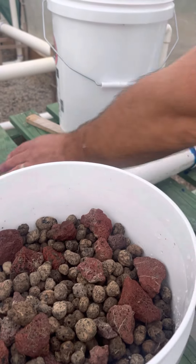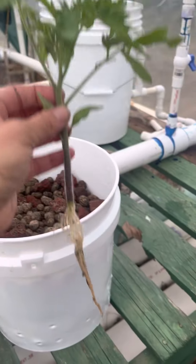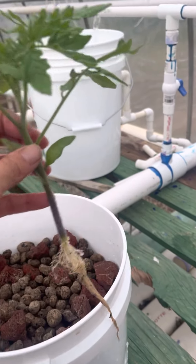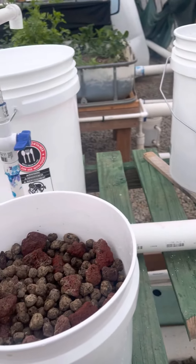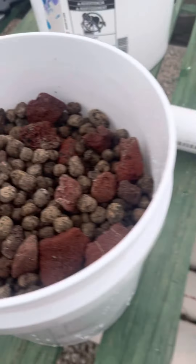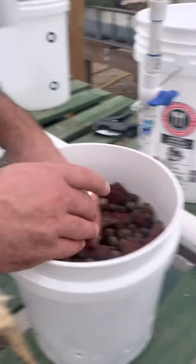All right, so we have the installation of our first plant getting ready to go in for my awesome neighbor Louise. We have a Cherokee Purple tomato. The water is going in, it's draining well, and so now we're going to go ahead and get this plant in.